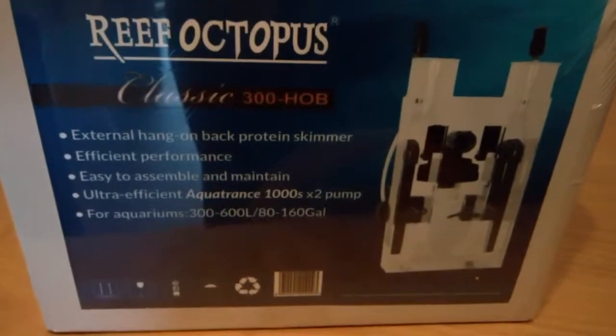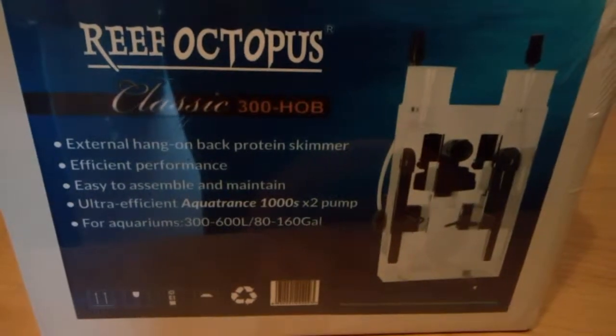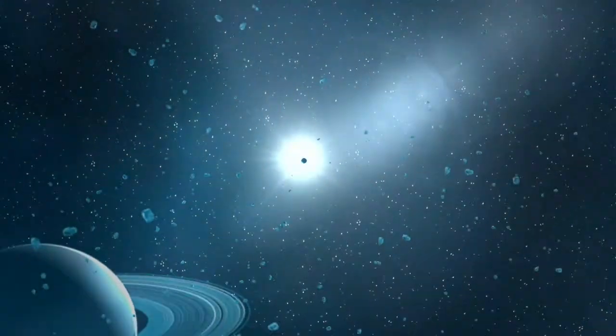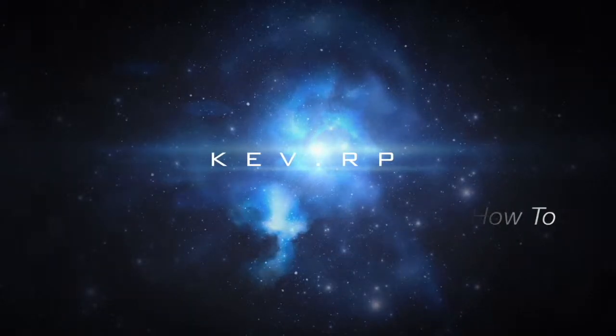Hey all and welcome to another video. Today we're unboxing the Reef Octopus Classic 300 Hang on the Back Protein Skimmer. So let's get into the unboxing.